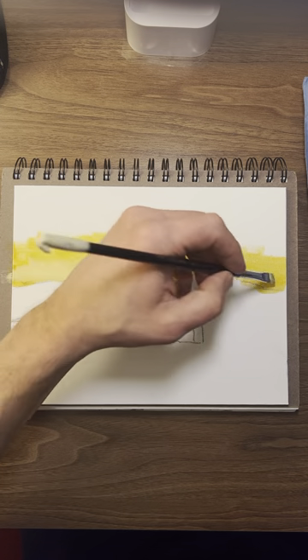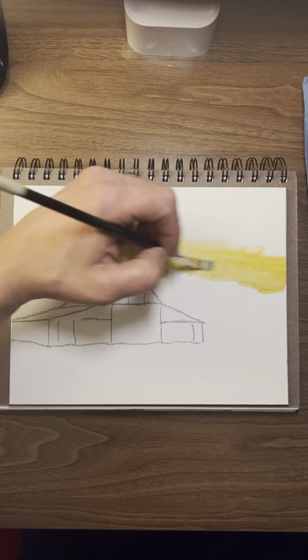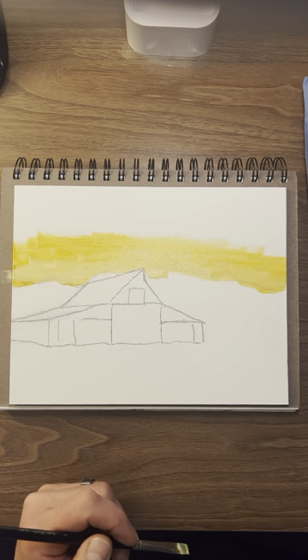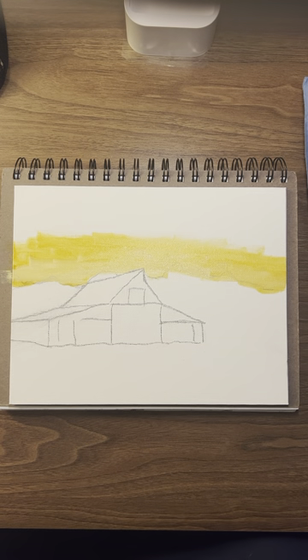Vertical is nice because it gives you a lot of room. How's that look? I like that. I think the video looks better — you can see it better. It's not too bright. I like to go a little brighter.